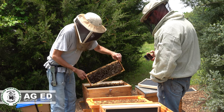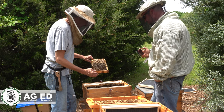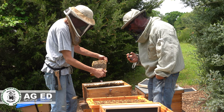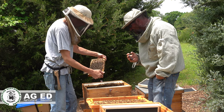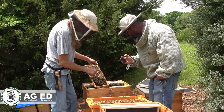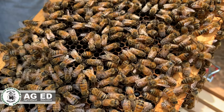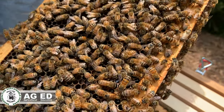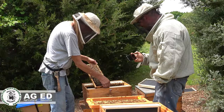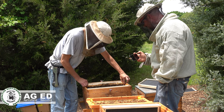I should be paying more attention — let's see if we can spot the queen as we move everything over. There's a drone — you see how much bigger he is? A lot of times when people are looking for a queen they'll spot the drones because they are a lot larger. When we see the queen you'll have a better idea.